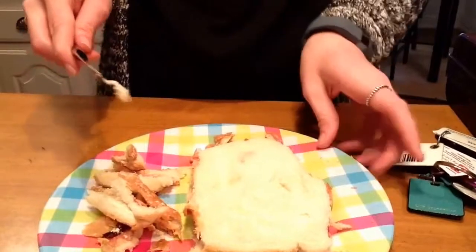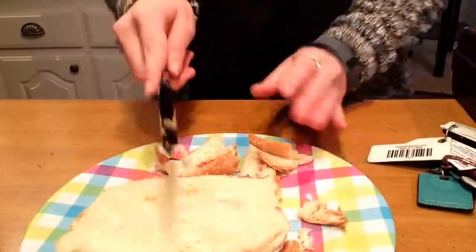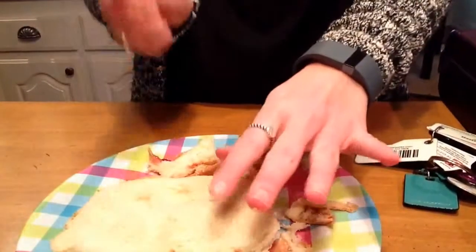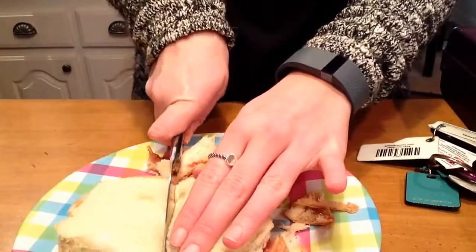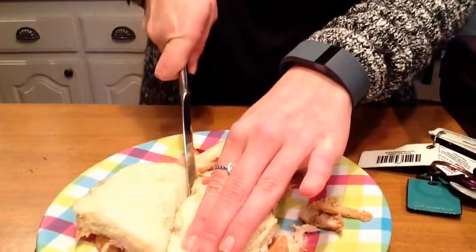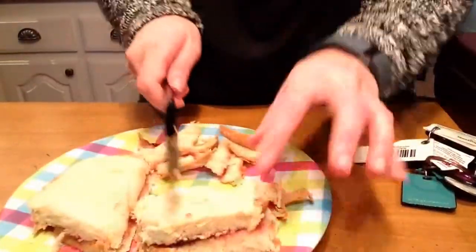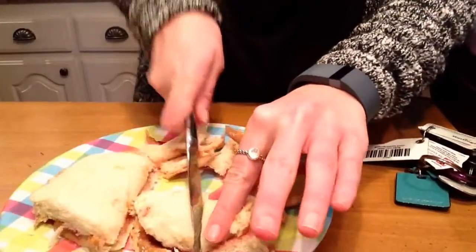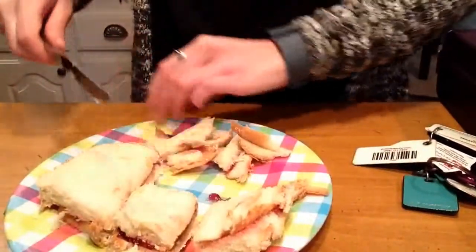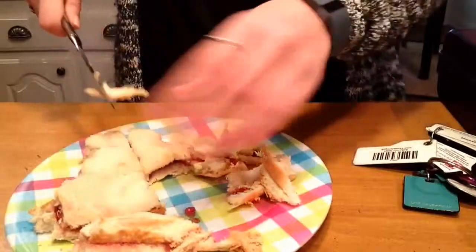Now that all my crust is gone, I'm going to separate my peanut butter and jelly sandwich into four equal parts — or try to get them as equal as possible. So first I'm going to take my knife and cut down the middle. Then I'm going to take one half and cut that one down the middle, then take the other half and cut it down the middle as well.